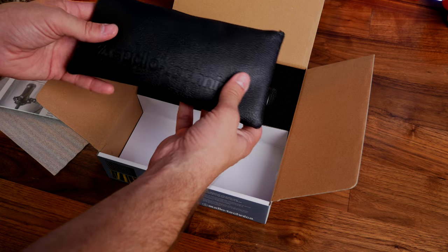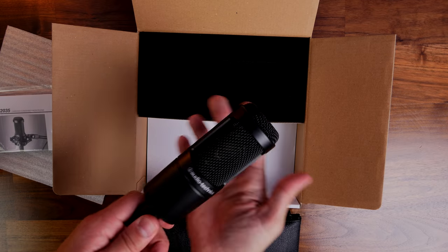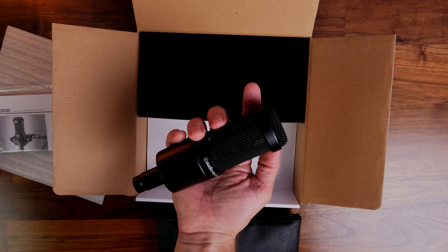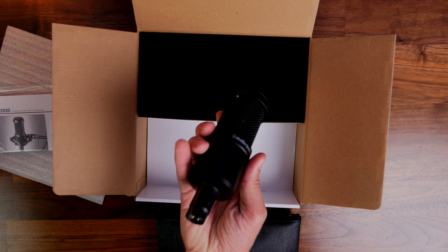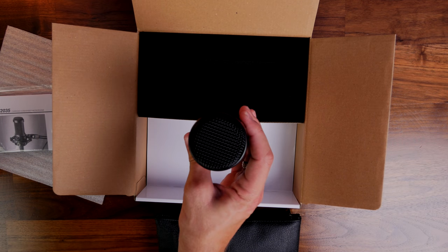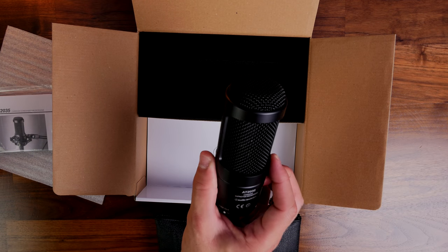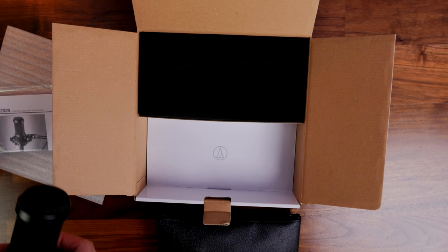You can hear that it's really rich quality and great sound, very comparable with a Shure SM7B, which is what I usually use. The first thing I was struck by when I got it out of the box is the build quality. It's a really solid, heavy feeling bit of kit, a really nice premium feeling microphone and a really good looking one too.